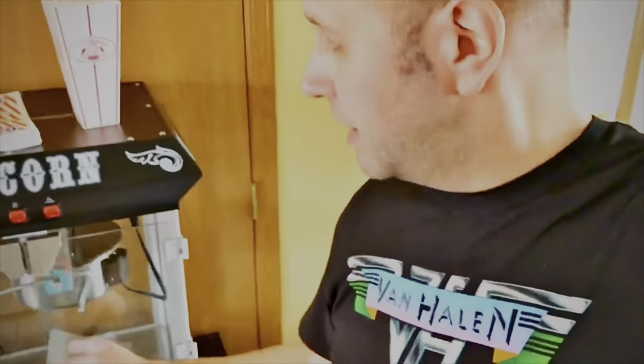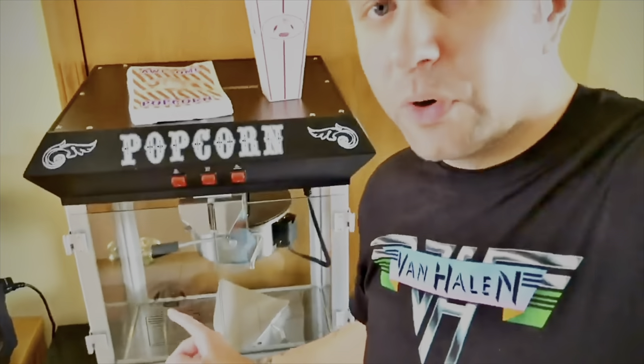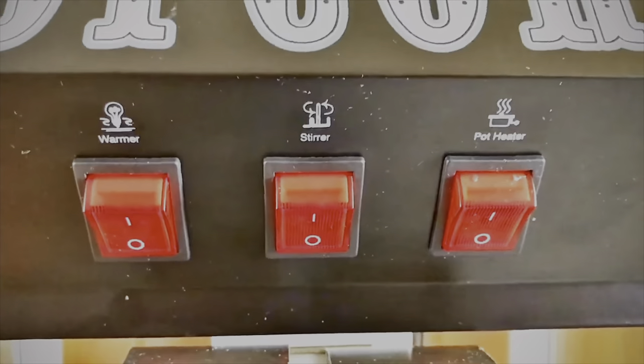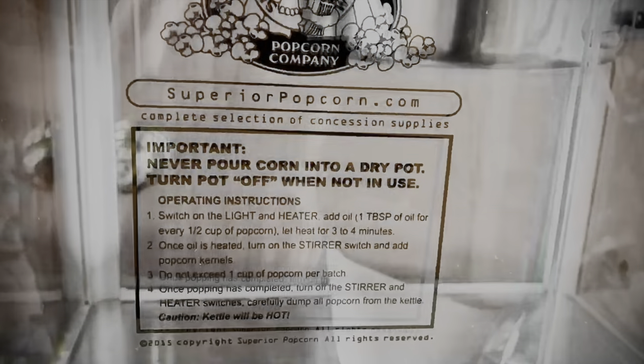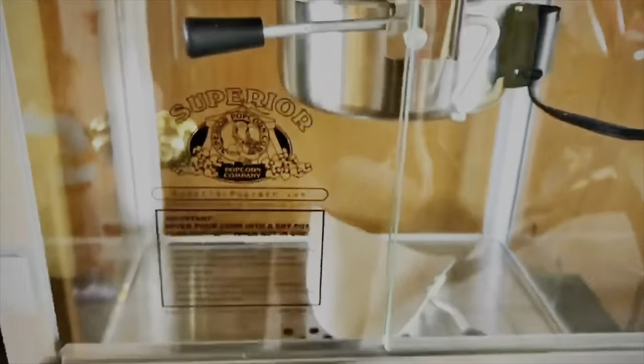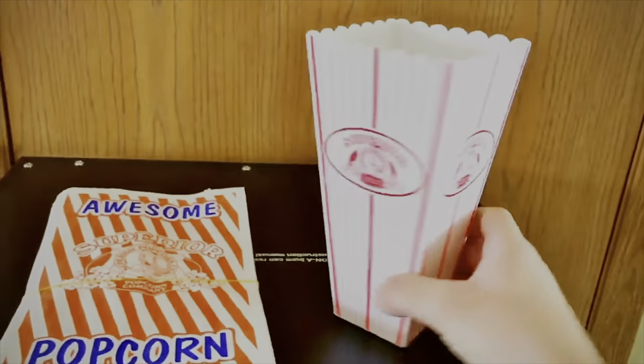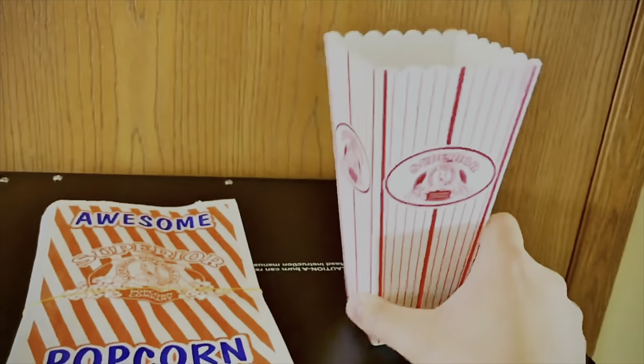We're going to show you how to use the popcorn machine. This machine is called the Superior Popcorn Company. I got it on Amazon, and I'll put a link in this video showing you where to get this popcorn machine. It's quite simple — you've got three buttons: the warmer, the stir, and the pot heater. It actually gives you instructions on there, and you also get instructions in the box. In this, you get awesome popcorn bags, about 50, and three Superior plastic containers.